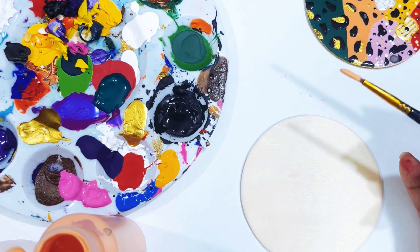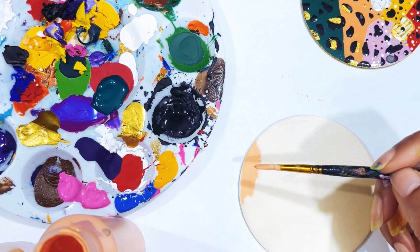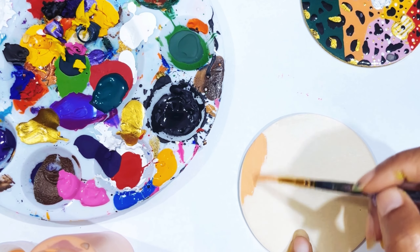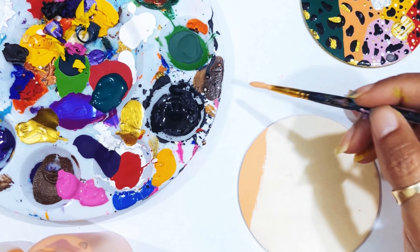So the first thing we're going to do is — if you ain't primed your wood, you don't have to, you could if you want. We're just going to take this beautiful Peach Breeze and just paint right here. It is so pretty. It goes on smooth.